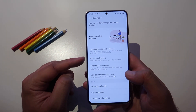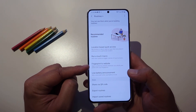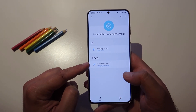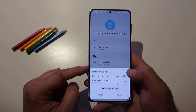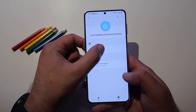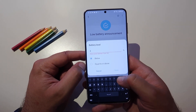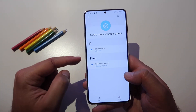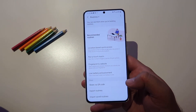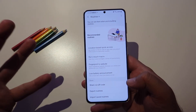Run a touch macro — tested. Fingerprint to website — tested. Low battery announcement: if you fall below 10% you're gonna get a text. Let's try to put the trigger at 49%, with the message 'charge your phone.' I have the feeling that soon it's gonna fall 1% down. I'm gonna save this routine — now at 49%, if we get to 48% we should hear the announcement.